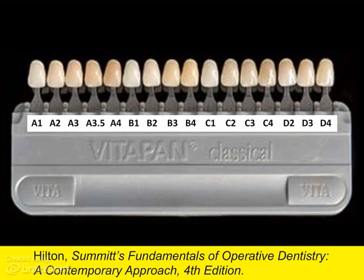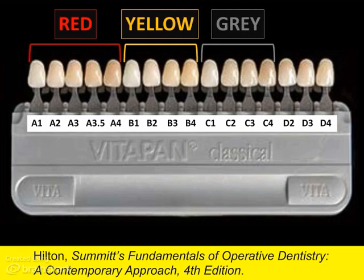The A to D arrangement distributes tabs into four groups based on hue. A is red, B is yellow, C is grey, and D is reddish grey.